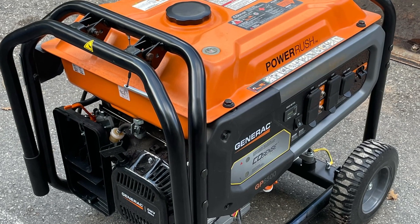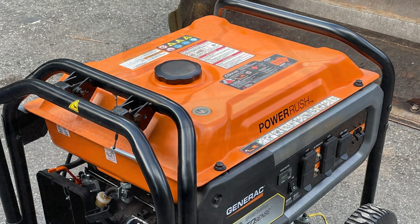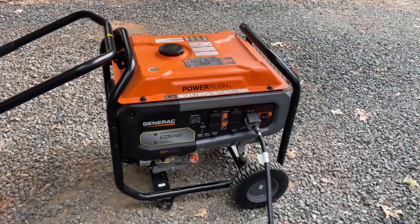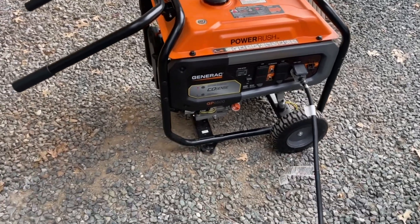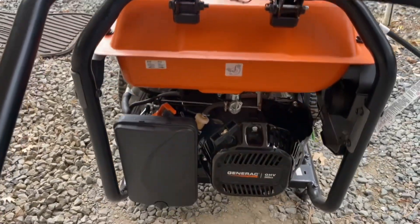Here we have a Generac GP6500 Power Rush with CoSense. This is a fairly new model, probably purchased in 2021 — less than two years old. It looks brand new. But after a couple of storms, we were unable to start it again.